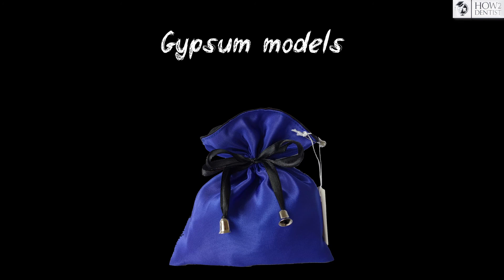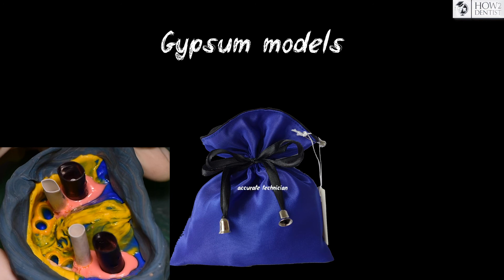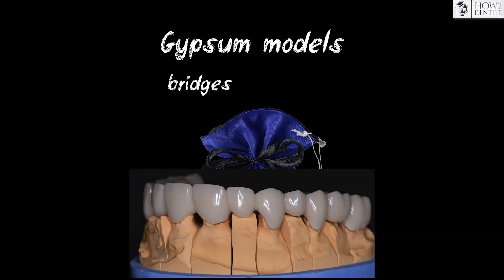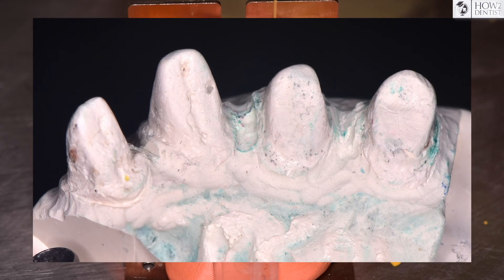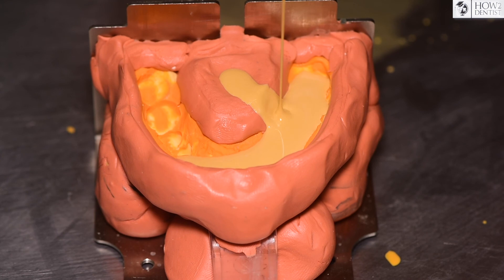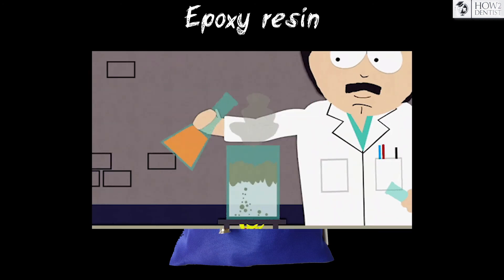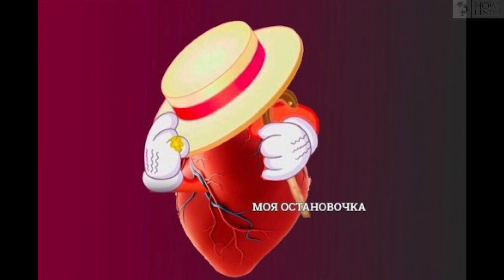Let's summarize. We recommend gypsum models for perfect preparation, work on implants, and accurate technician work for the manufacture of small single restorations or bridges — simply because the cheap model has sufficient accuracy. Polyurethane models should be cast if the preparation is not as perfect as planned. In our opinion, it is reasonable to use polyurethane for large works where the clinic director can afford to spend money on two models. Cast from epoxy if you work in a well-equipped laboratory, or if you no longer value your health.